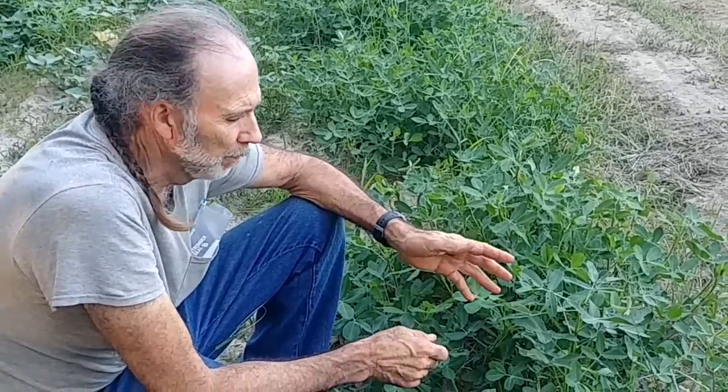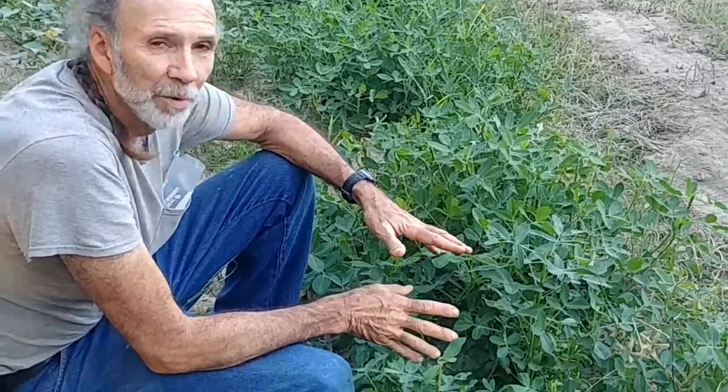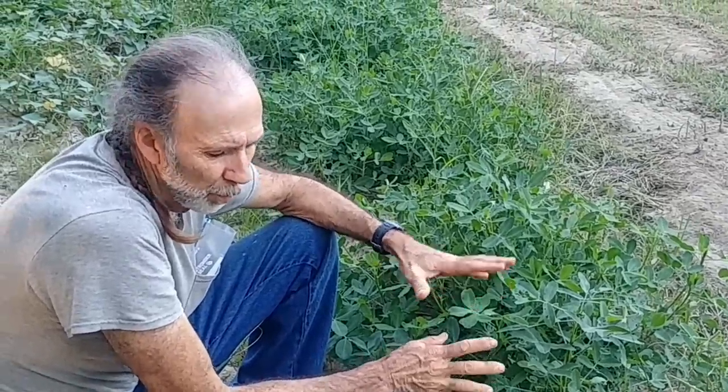Hello, everybody. We've got a video coming up about that probably here in the near future. Our time is up on our peanuts, and we're going to be checking them to see how they are. They've been blooming. We've got a week of extreme heat coming.